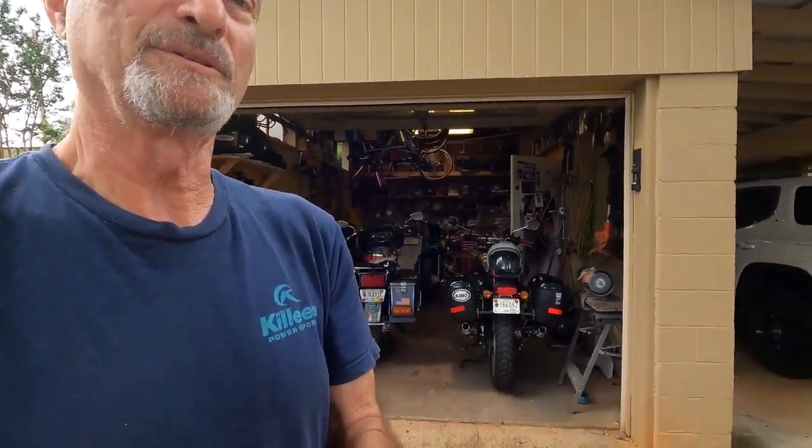Well, hi there. This is Bob Kramer. Welcome back to Kramer's Garage. Let's take a walk inside the garage and see what we're doing today.